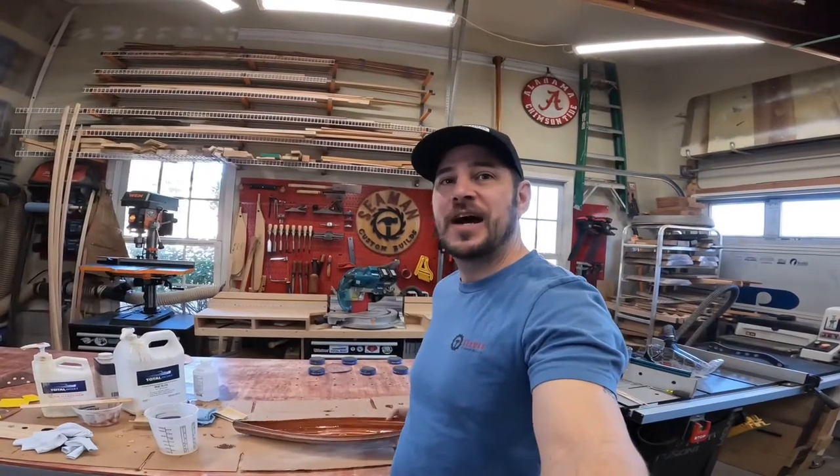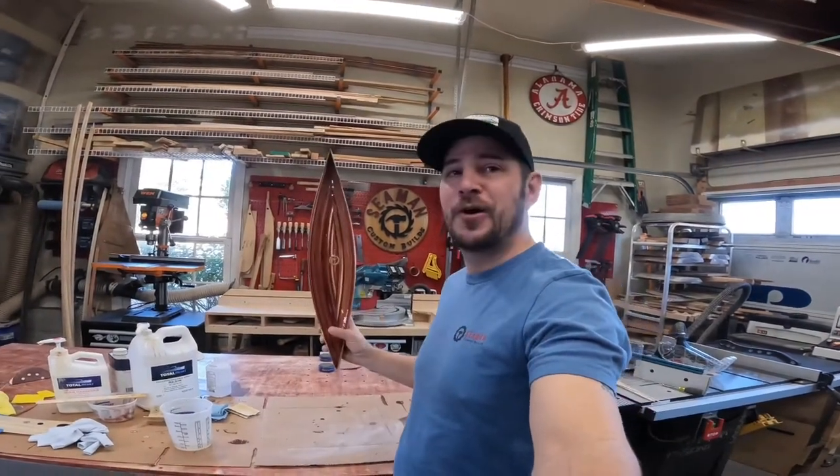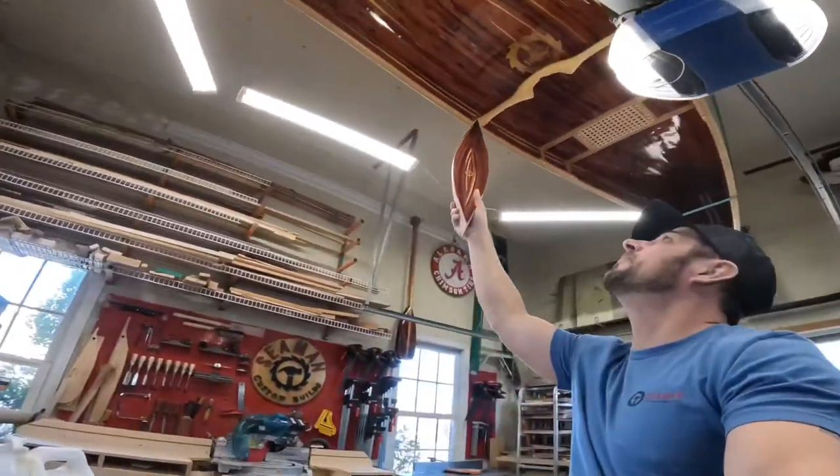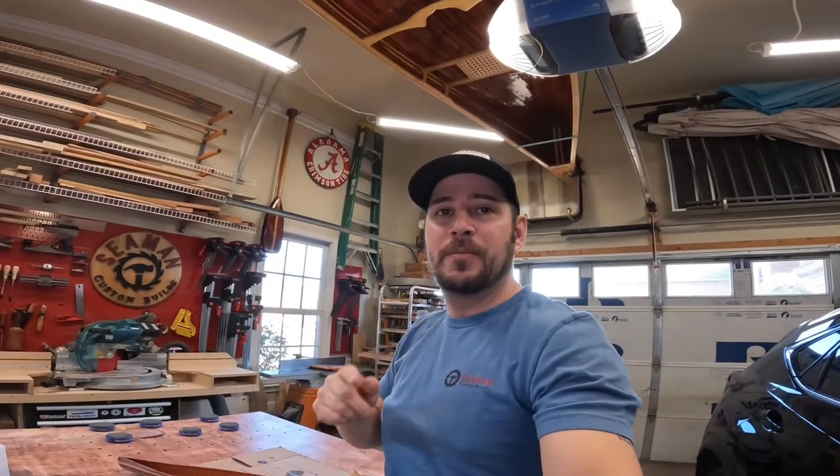Welcome to this episode of In the Shop with Scott. This week I get the logo put in the mini canoe to match the full size. I also work on a couple other projects and have a visitor in the shop to borrow some tool time, so hope you enjoy the video.